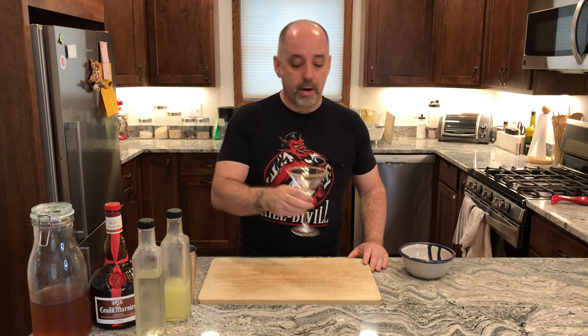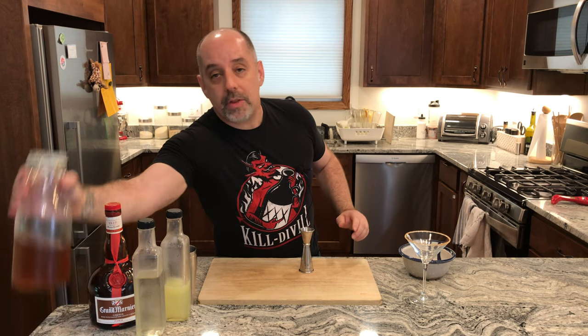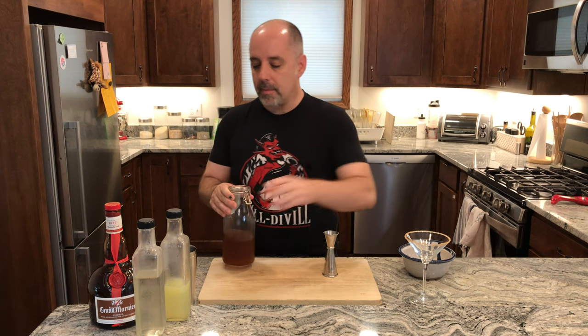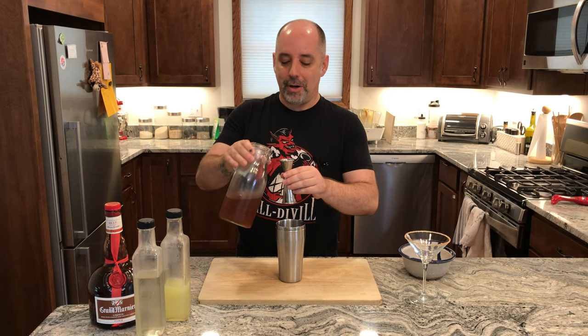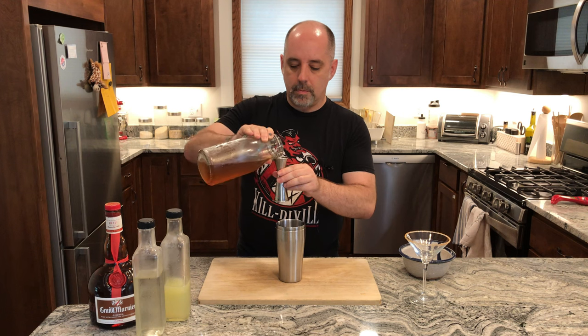Now that the glass is prepared, I'm going to mix the drink. The first thing I'm going to do is add one and a half ounces — 45 milliliters — of the coconut oil fat-washed Captain Morgan Spice rum. I did fat wash this myself; I don't think you can buy it in the store. If you can buy it in the store, let me know.